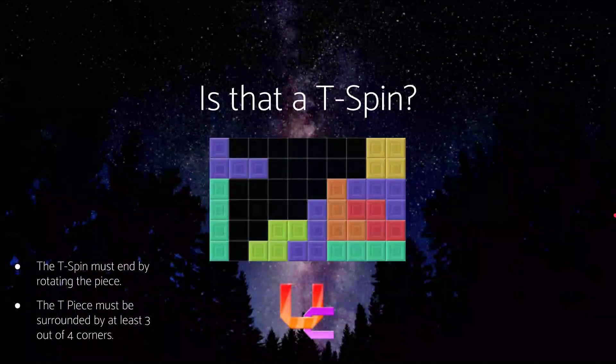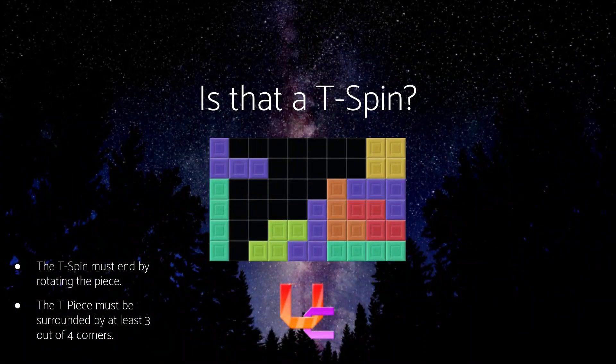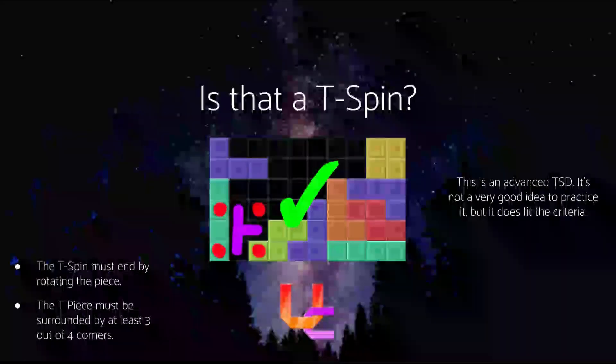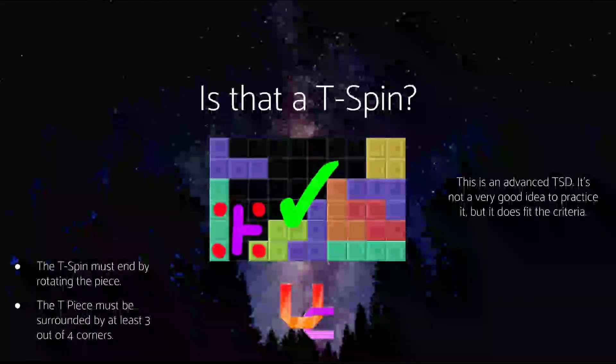And this last one — this is actually a pretty tricky question. It actually is a T-Spin, and it's a more advanced one. It fulfills the three-corners rule, and the block on top forces the piece to be slotted in by rotating.